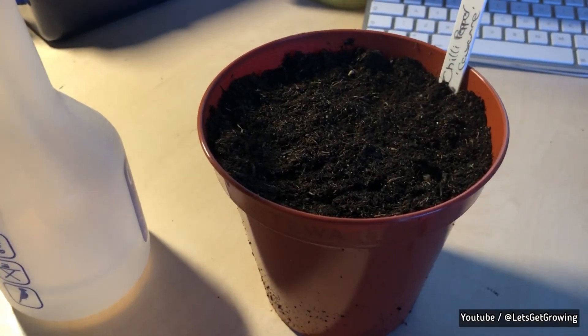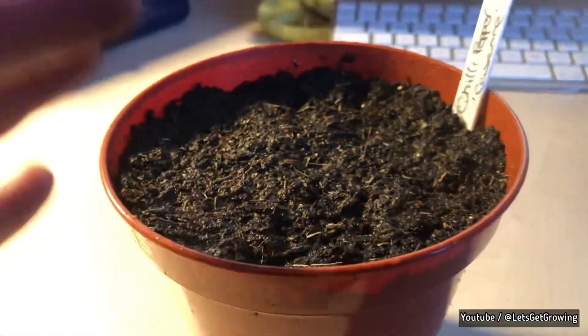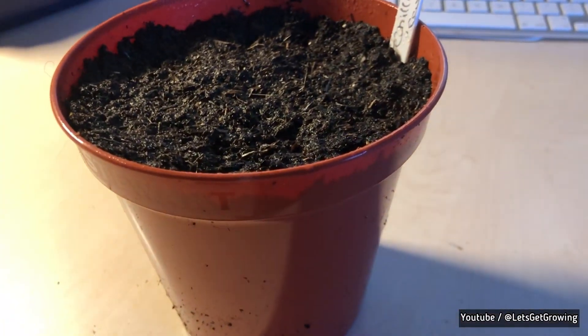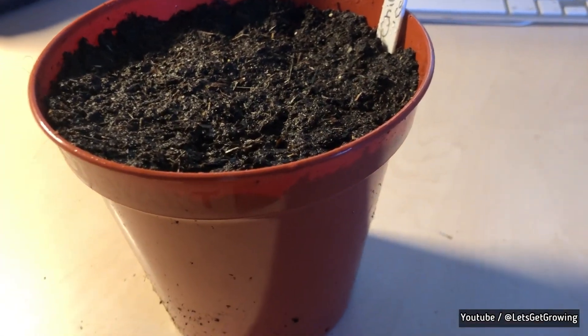As you can see, we've given it a spray. I'll be back with you in a couple of days when they've started to show signs of germination.